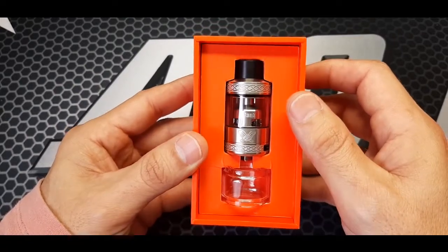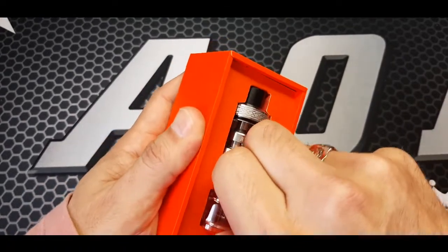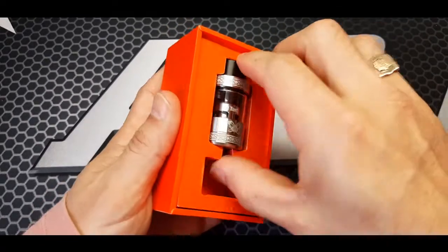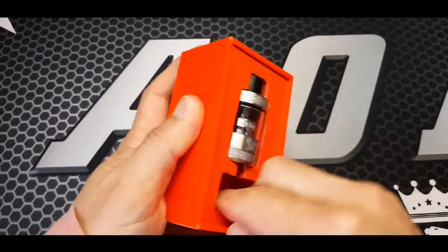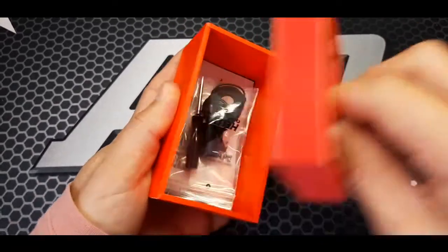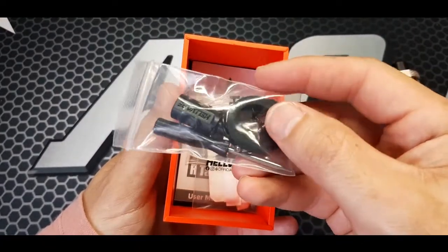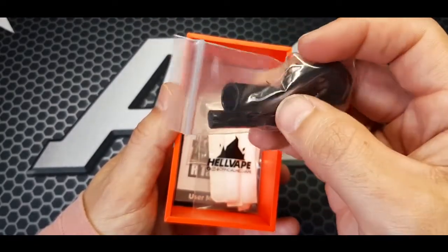Like I said, this is the stainless steel version. Let's see what's underneath. You get spare O-rings, grommets, a screwdriver, screws, and your coiling tool.